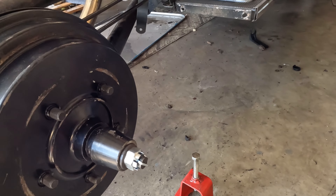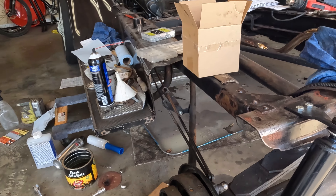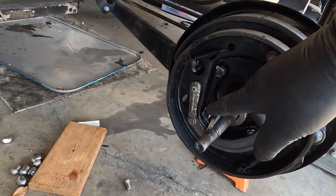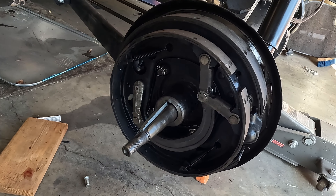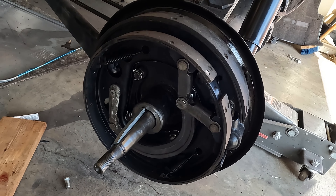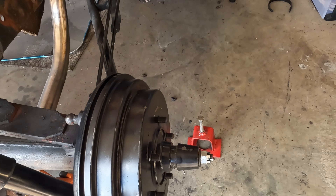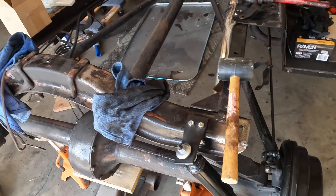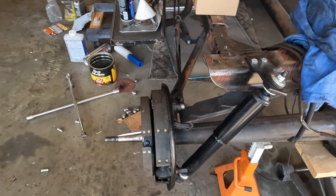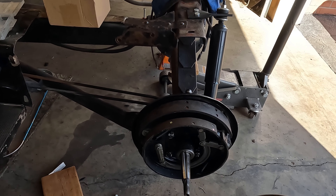Here's a little tech tip: whatever side you decide to take apart first, make sure you have the key facing up. That's going to make it a little bit easier to slide the drum on. I actually had the opposite side up first, so when I put this all back together, I just put it in gear and rotated it until the key was facing upward. That makes it a whole lot easier to slide the drum on and keep the key from falling off and get everything torqued up nicely.